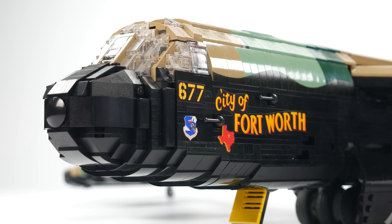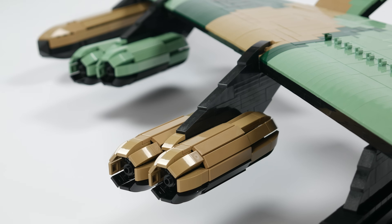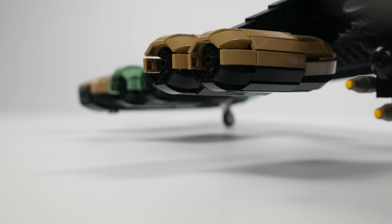The B-52D was painted with camouflage on top and black on the bottom for nighttime operations. The B-52 is powered by 8 Pratt & Whitney J57 turbojet engines mounted on pods below the wing.